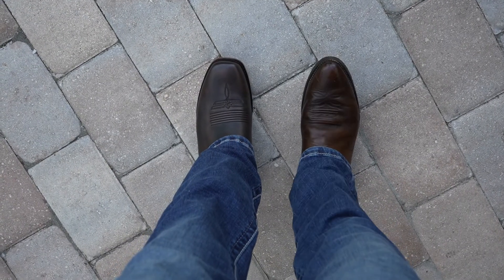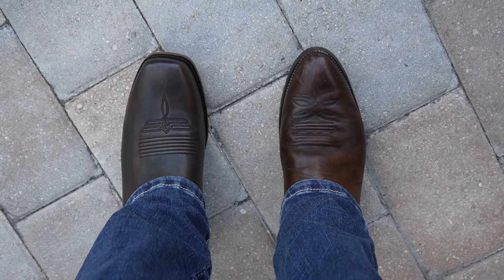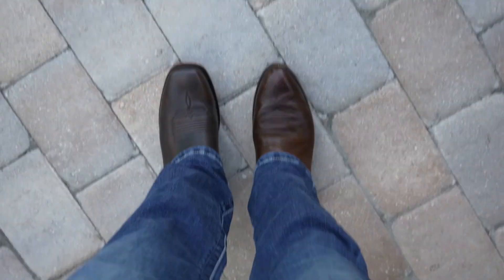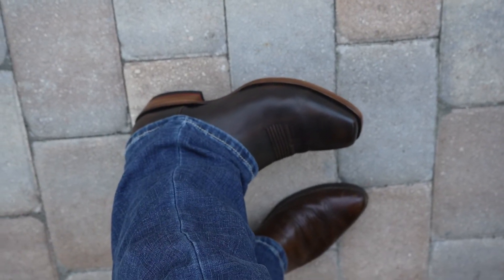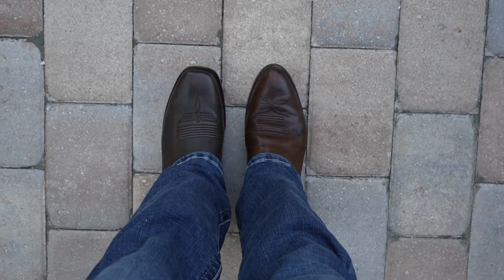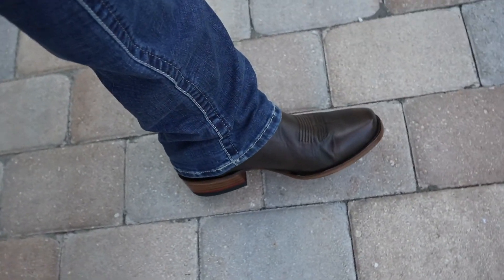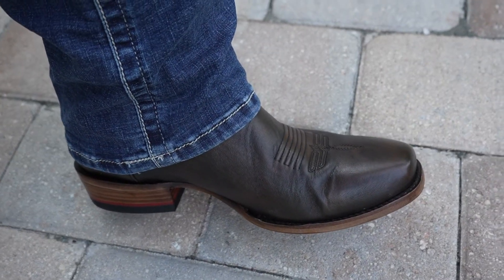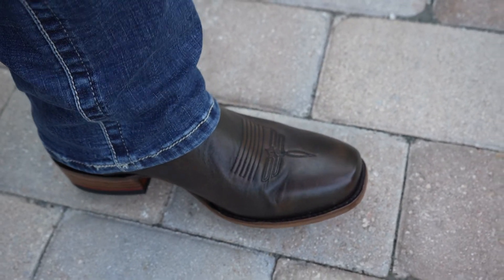There it is folks — my old Justin's on the right, the Cheezos on the left. They are comfy, comfy, comfy. I like a cowboy boot that looks like a cowboy boot. That's a good looking boot. Chris did a heck of a job over there at Cheezos designing this, that's for sure.